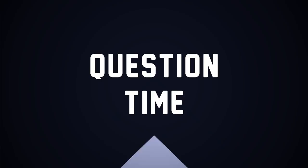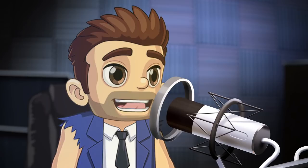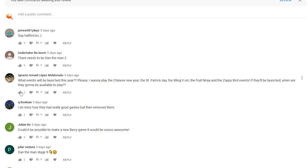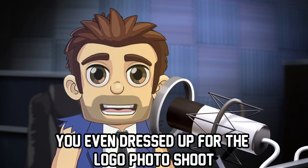We've got some questions coming in! Ignacio Ismael Lopez Maldonado asks: what events will be launched this year? He wants to play Chinese New Year, St. Patrick's Day, the Bling It On, the Fruit Ninja, the Zappy Bird events — when are they going to be available? That's a great question, Ignacio. I'm not sure, but as soon as they animate my legs, I'm going to march into the boss's office, slam my fist down on the table, and ask when these things are coming out — and why he didn't come to the barbecue I threw on Sunday.